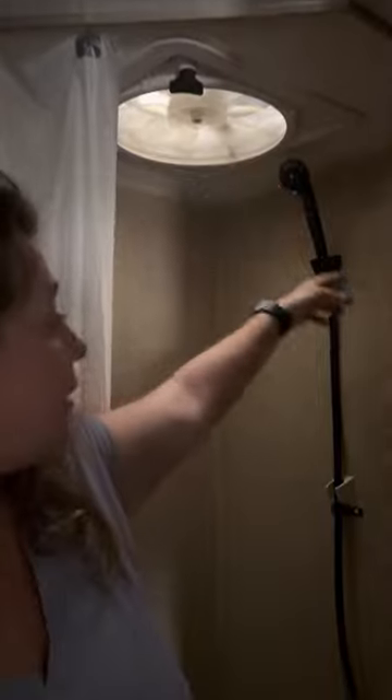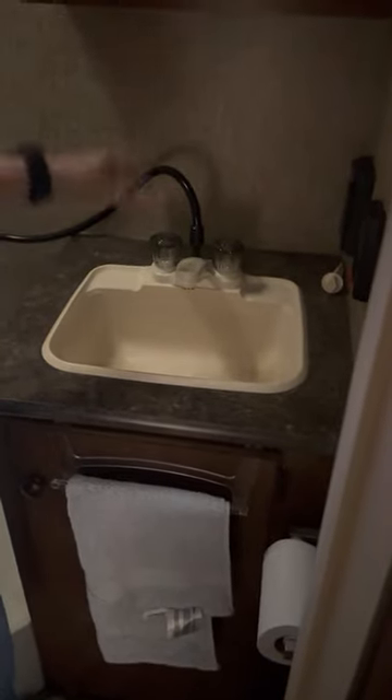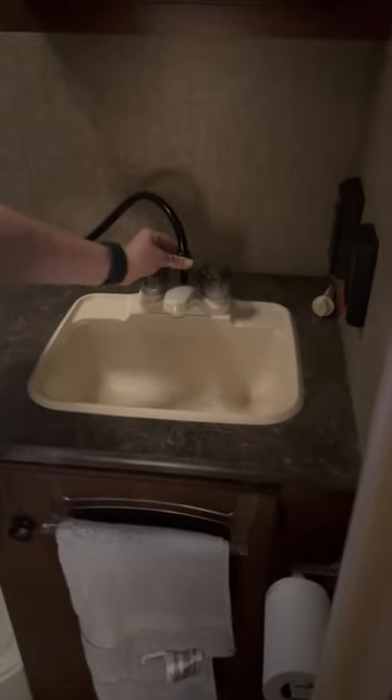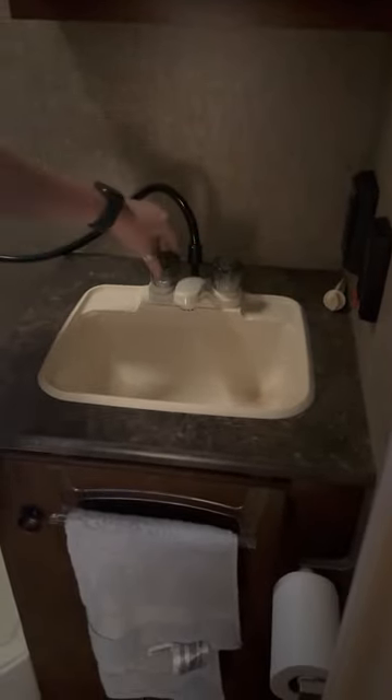We've got our shower here and a max air fan. The shower and the sink are on one faucet — you pull this up to access the shower, then push it back down to get the sink water going. You are going to have to put the pump on. The pump is right here — just flip the switch and you're able to turn the pump on. The water heater is there as well. Here you can check your levels for everything.